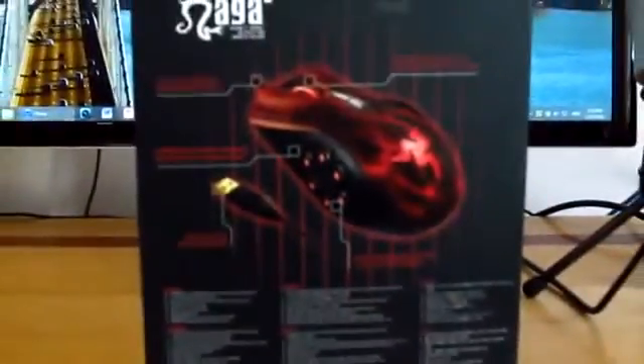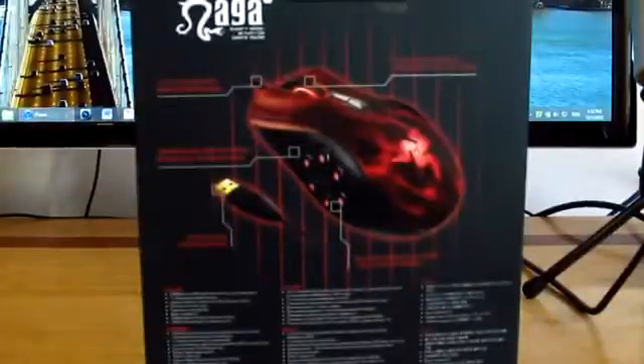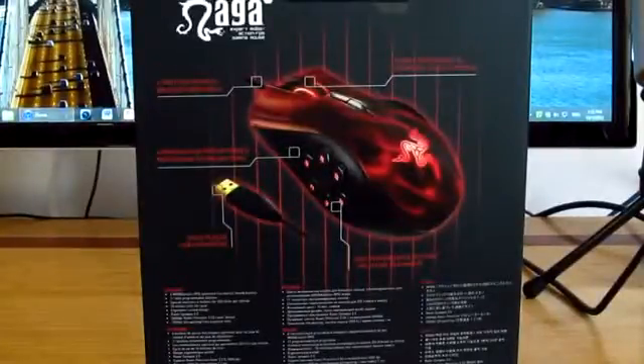On the back you get more information about the mouse. It has a tangle-free cable with a gold-plated USB connector, which means you'll have a high quality cable. I'm a huge fan of that because it doesn't tangle and wherever you put it it's not going to tangle at all.